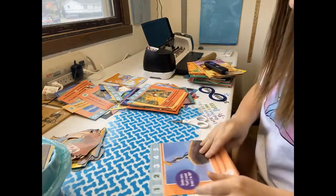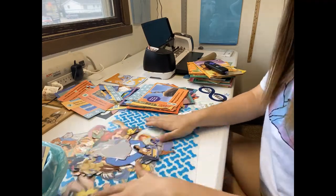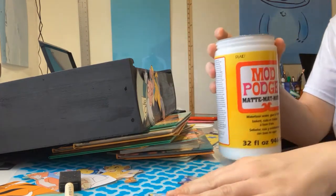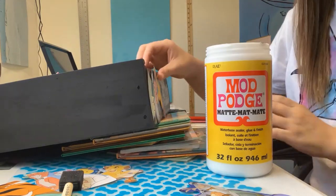Once I got all of those set, I went ahead and grabbed my bookcase to decide where I wanted to start placing them. Finding the placement for these images was the hardest part for me — it took the longest.